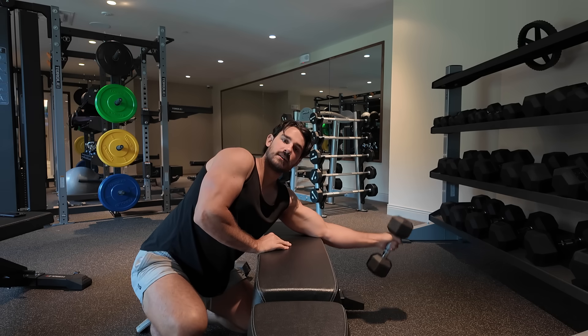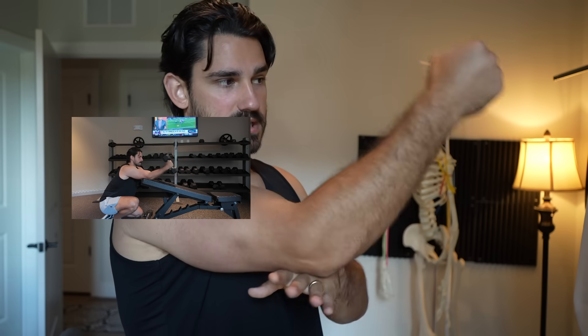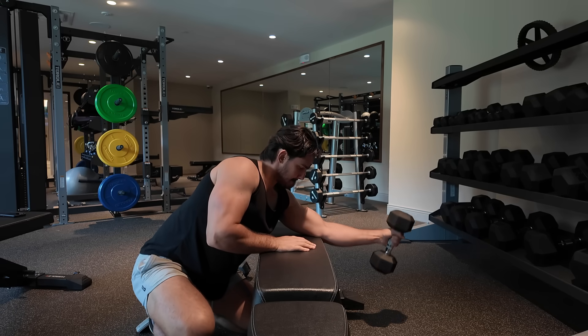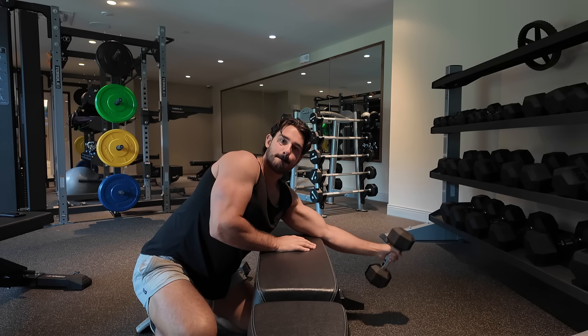So you have two very opposite exercises in terms of which portion of the range of motion you're emphasizing: one where the elbows are really bent — the rope variation with elbows flaring — and then a traditional hammer curl with arms suspended in front so the stretch position is really heavy. Both of these variations target the brachialis and brachioradialis together. If you wanted to make either more specific to the brachialis, you could use a reverse grip, but the problem is your wrist might tire out. My recommendation is to play around with what grip feels best locally, pay attention to your experience, and use the grip that feels good for you.